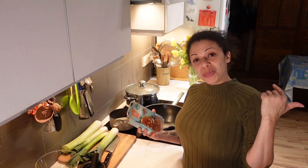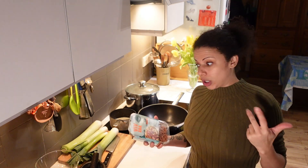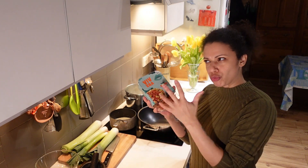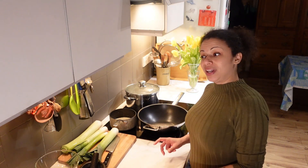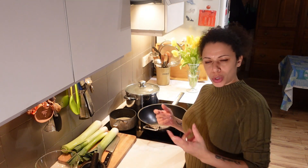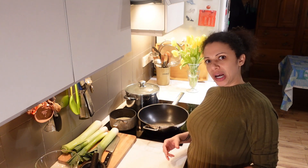I remembered I have a bag of chicken pieces in the freezer that needs to be eaten, so I'm going to bung them all together and make a little sauce to enrobe them all. It will hopefully be a delicious, filling, sumptuous, unctuous, wonderful, big fat pie.